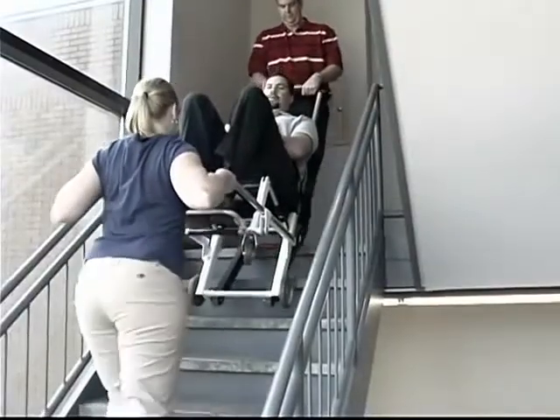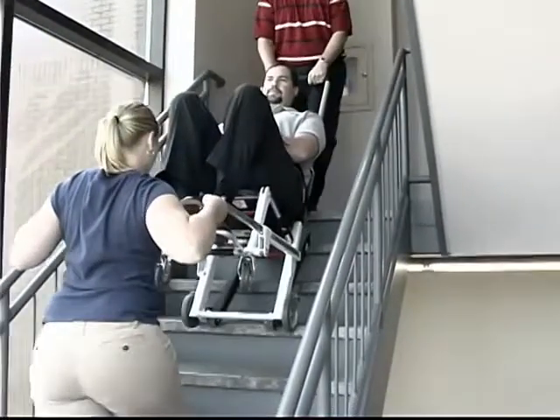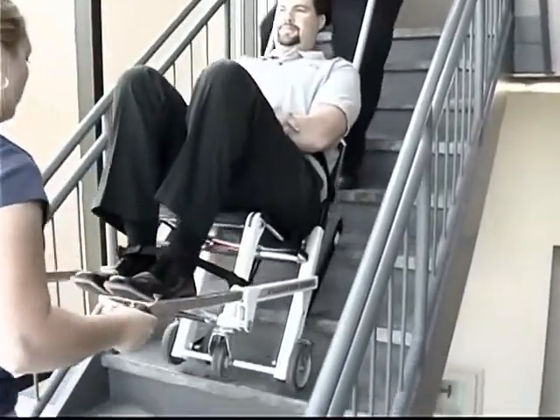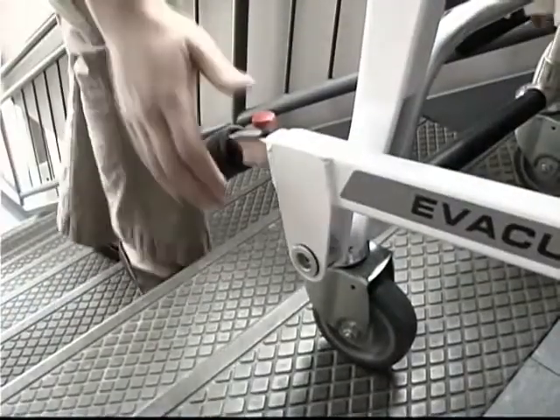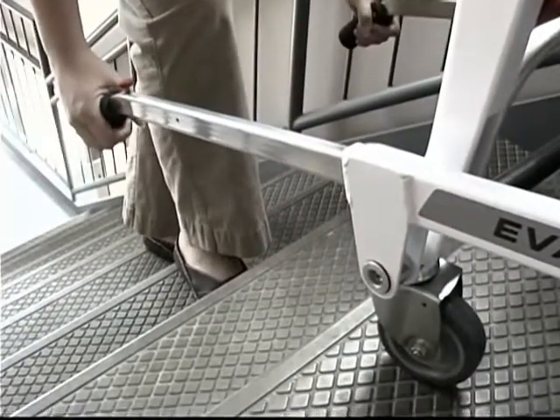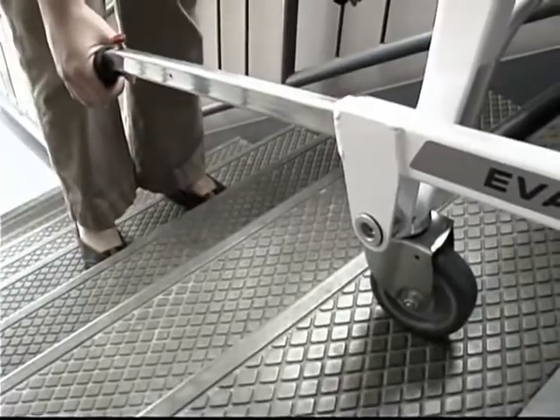If your passenger is over 200 pounds, use a second operator at the foot end of the chair to help move and maintain control of the chair. The second operator can press the red release button on the foot end handles and push or pull the handles to their desired stop point. Make sure the lift handles are locked in place.